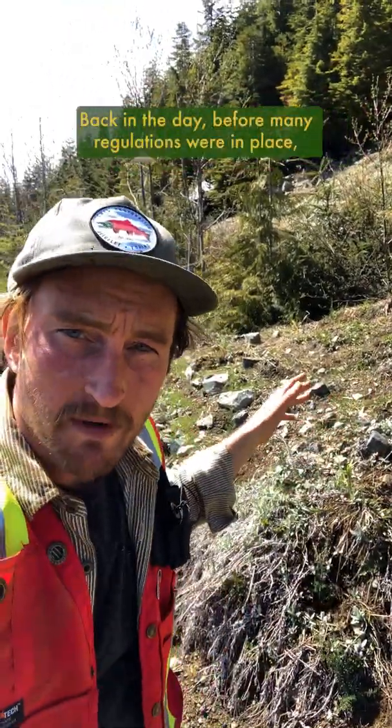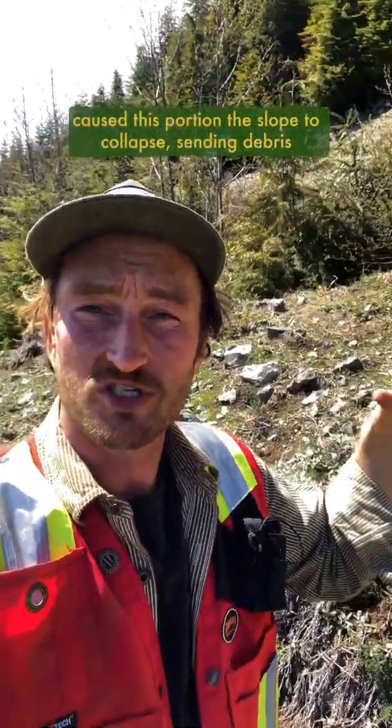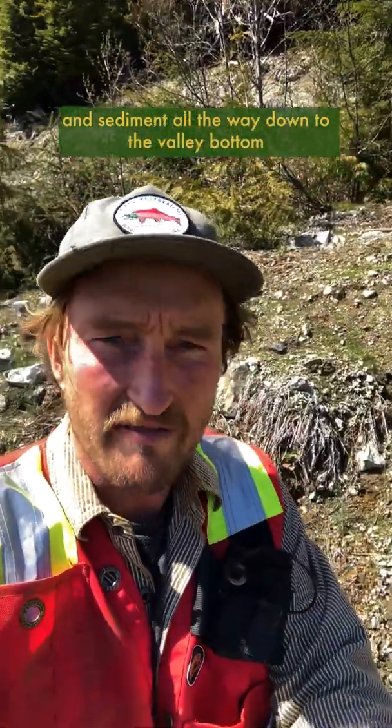Back in the day, before many regulations were in place, this rope was installed on a steep slope. The surrounding forest was logged, and the lack of living roots in the soil, as well as unstable cut slope or fill road building techniques, caused this portion of the slope to collapse, sending debris and sediment all the way down to the valley bottom and into the river as a landslide that continues to erode.